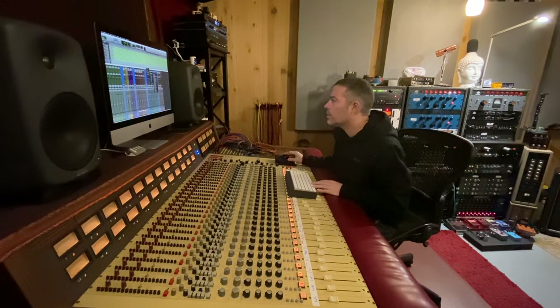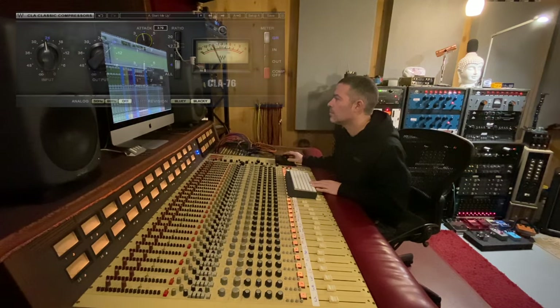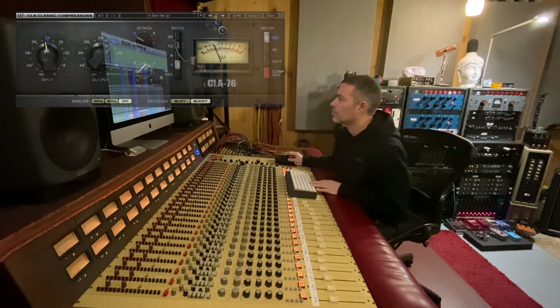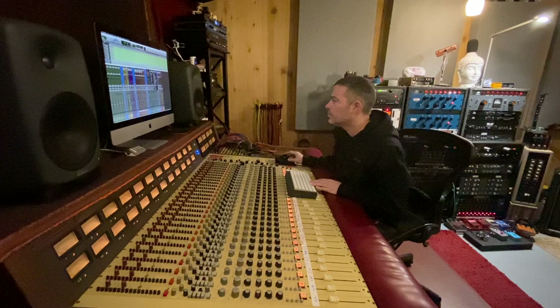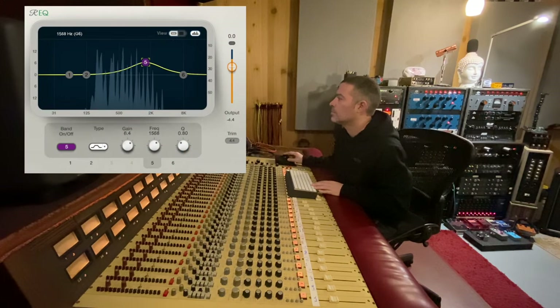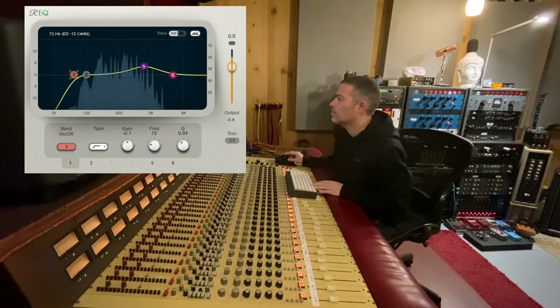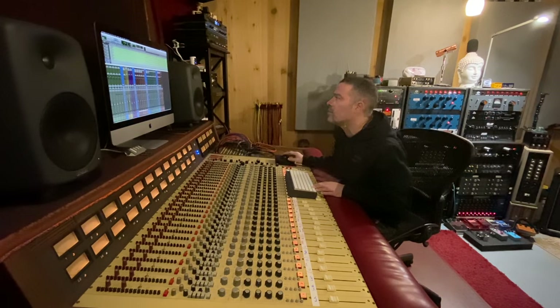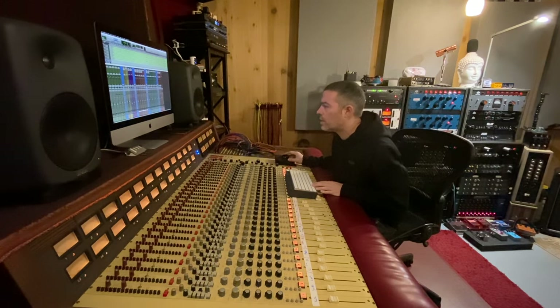Let's treat these organs. I'm gonna go with an 1176 again, then add an EQ. I'm gonna copy those over to make it stereo. I'm gonna turn those organs down a little bit.